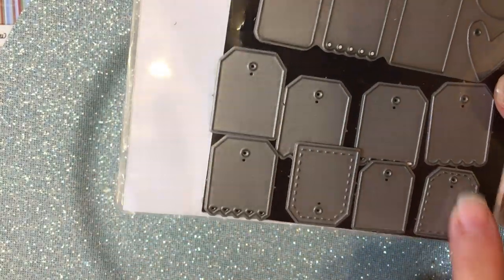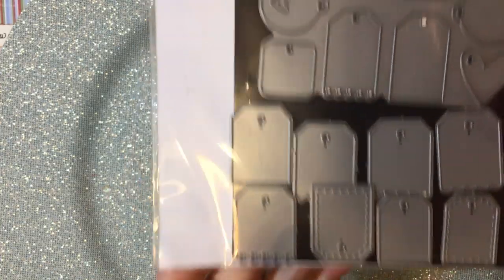These ones are from a retired company that no longer exists. I like to have lots of tiny tags cut up because I do use them a lot at Christmas time, or whenever I'm making tags.